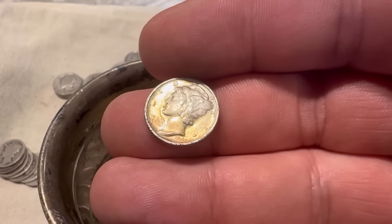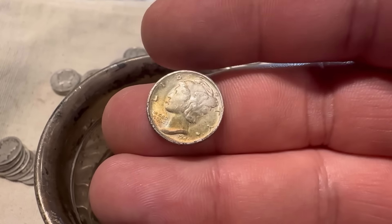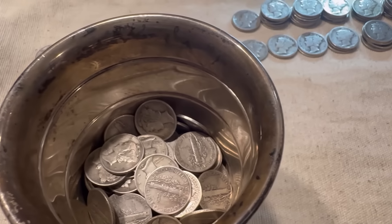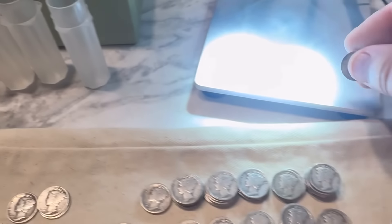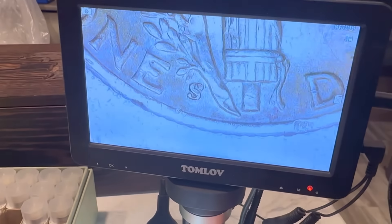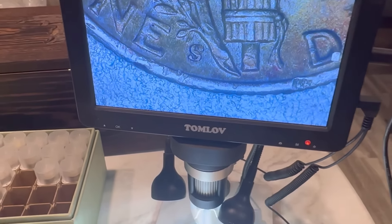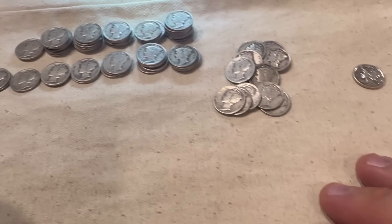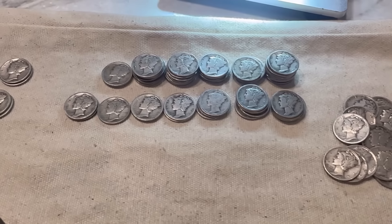I completely forgot that I'm looking for a 1945 with the micro-S. So I went back and looked through all those 45s. Didn't find any, but this one here is actually in pretty decent condition, so that one might make the book. Anyway, I'm going to be pulling out all the 42s and the 45s and we'll see if we can come up with anything cool.